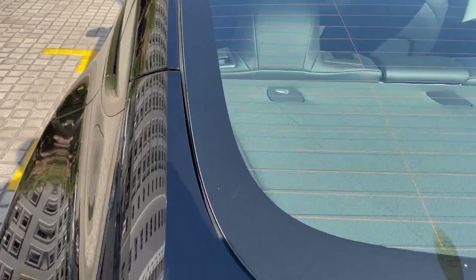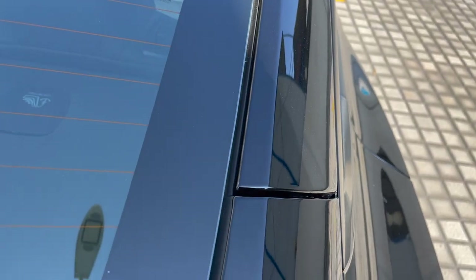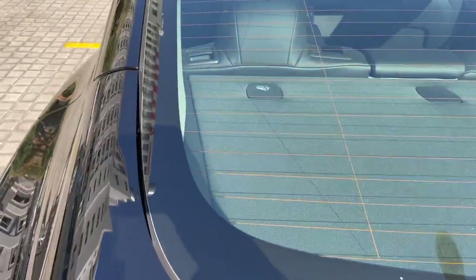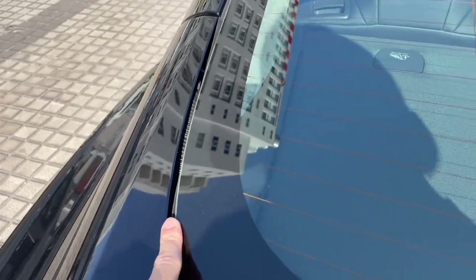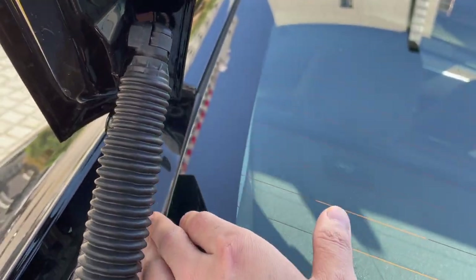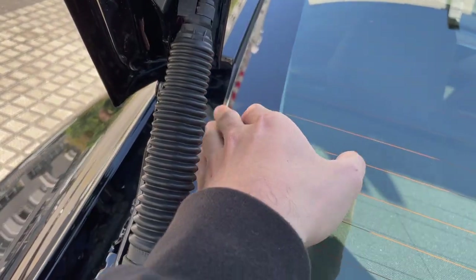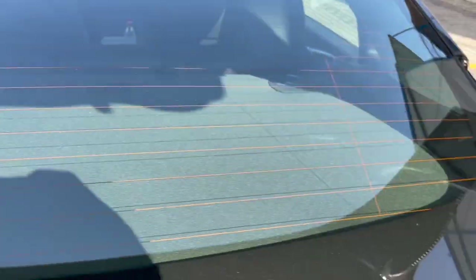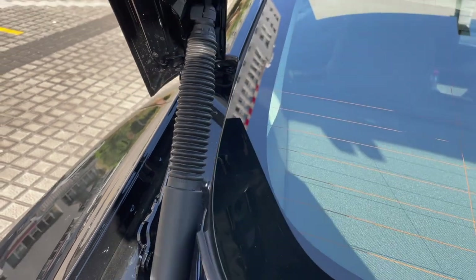However, there's something I need to complain about regarding the build quality of the Made in China Model 3. We can see that the rubber sealing here is cut — it's missing on the left-hand side. On the right-hand side, the rubber sealing is intact. The reason is that the Model 3 is now equipped with the electric tailgate, and the rubber sealing has been cut to leave space for the electric bar to lift the tailgate. This means there may be some water leakage inside. The rubber sealing on the other side has also been cut differently.